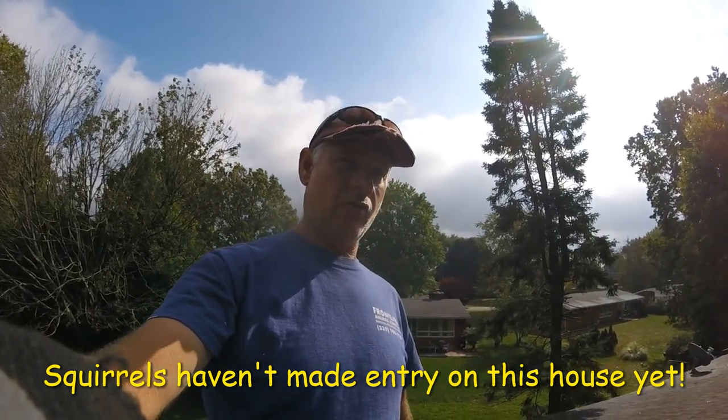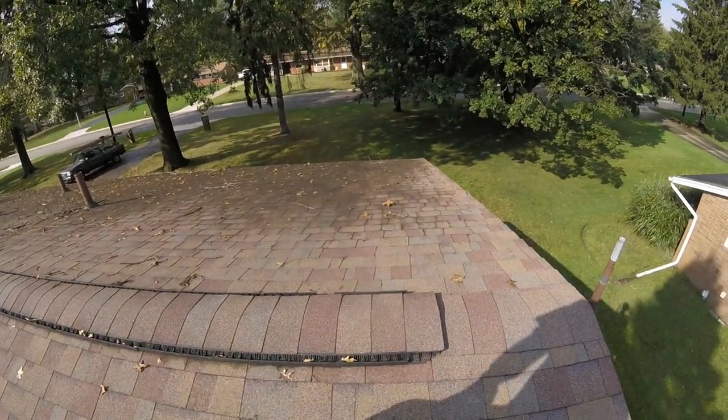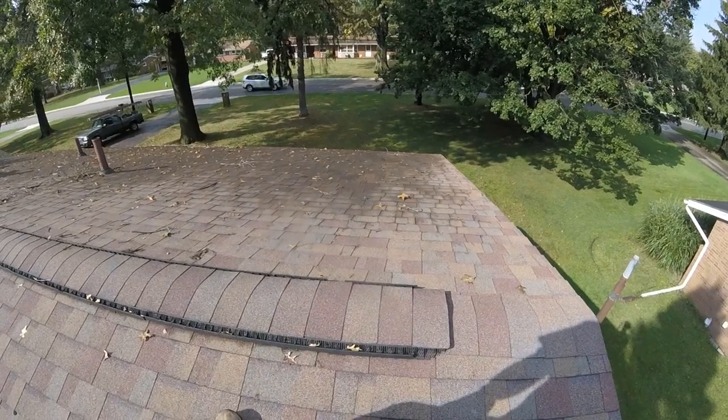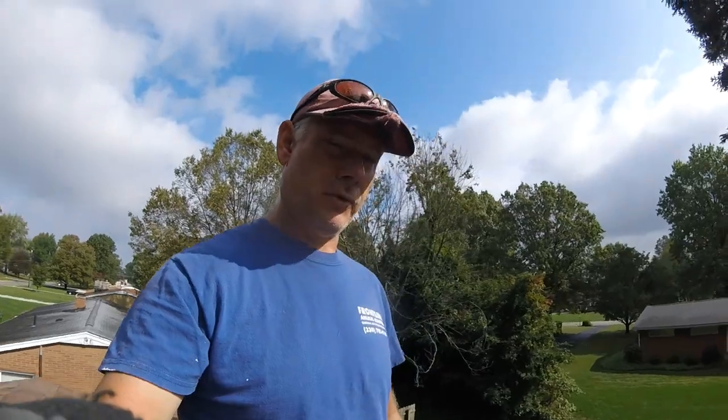This is a case where some ridge guard would come in handy and be a good investment. Because eventually, if the fuzz balls are allowed to continue their chewing antics, they'll eventually get into the house. They haven't yet, but time will tell.